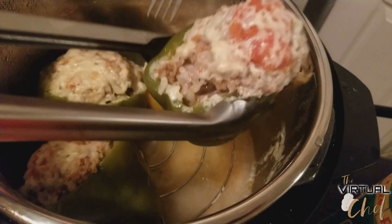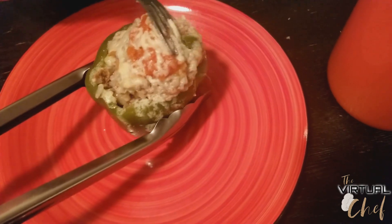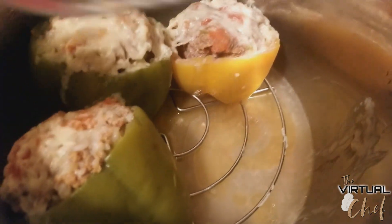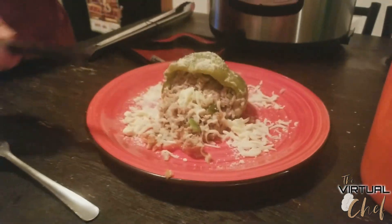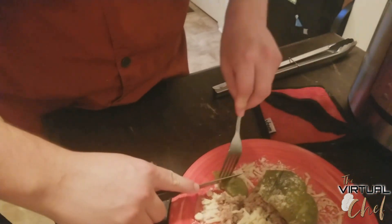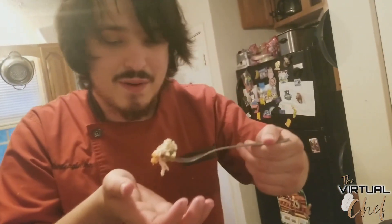Now we carefully lift the peppers out onto a plate — using a fork for extra security so they don't drop. You can see what the drainage holes did for us: some of the excess grease came out, but the peppers are still really nice and juicy. I've turned one on its side so you can see all the meat is cooked thoroughly. You can put some more cheese on top because, well, more cheese.